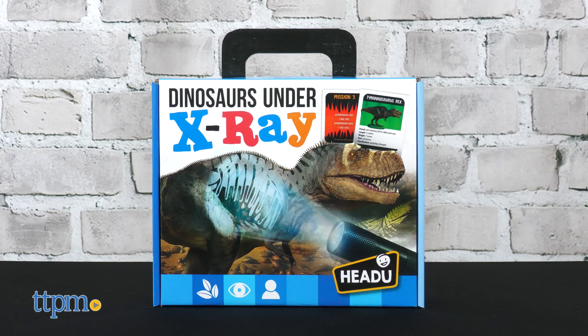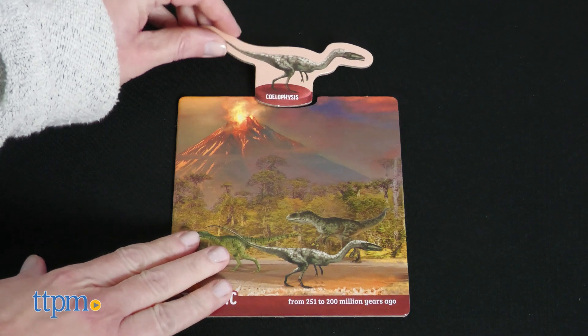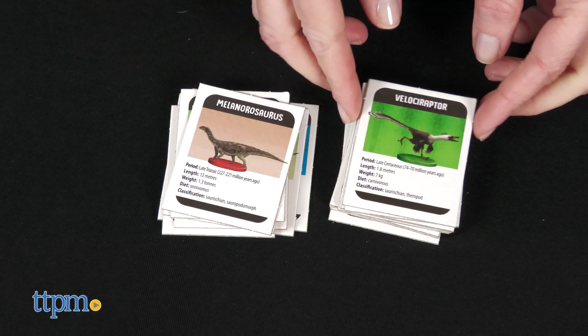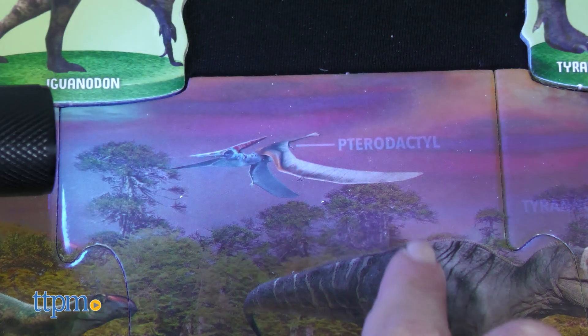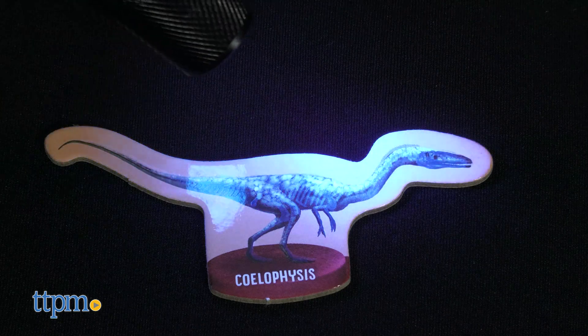Dinosaurs Under X-Ray comes with three puzzles of Mesozoic scenes, plus eight shaped dinosaurs that fit into each scene. There are 40 dinosaur cards to learn more about different dinosaurs, as well as 20 mission cards that encourage kids to search each scene for the items listed on the cards. The UV light helps find those items, and it can also be used to help kids see the skeletons on each shaped dinosaur piece.